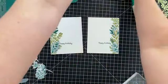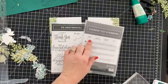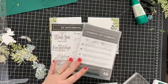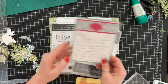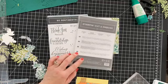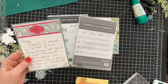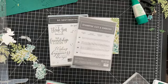Okay, I have a giveaway for today. We are going to give away the Stitched So Sweetly Dies and So Sentimental Stamp Set — this is a bundle that I was given by a customer, Karen, who accidentally ordered two. Instead of getting an exchange, she mailed these to me and included a note saying she wanted me to pass these on and give them away. So we're going to give those away.